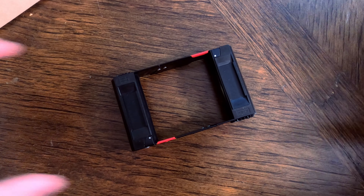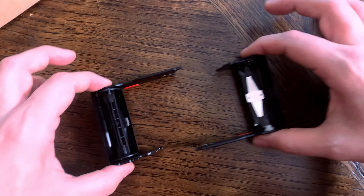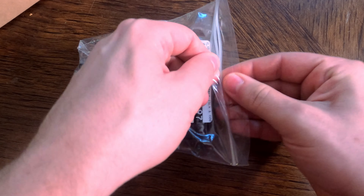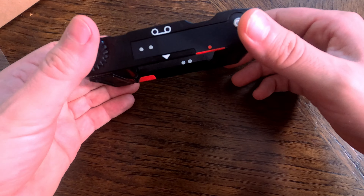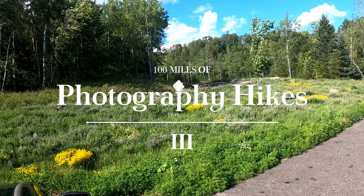Remember how I showed you that my little insert was starting to crack a couple hikes ago? Well I finally unloaded that film and — snapped right into pieces. Luckily I got my ass on to KEH and got a brand new insert for a couple dollars that is completely not broken and ready to go.